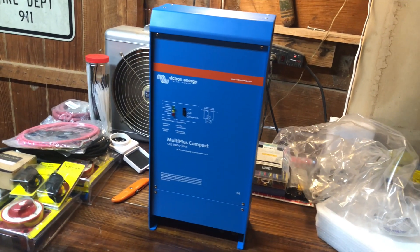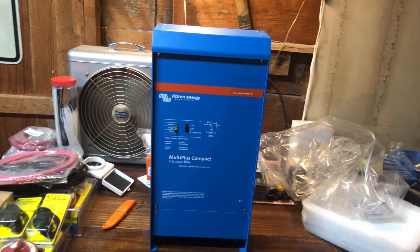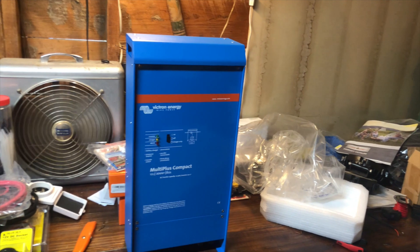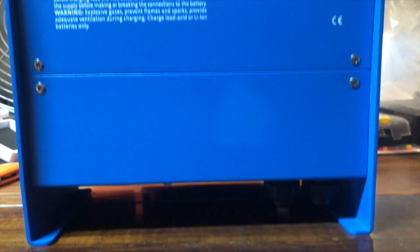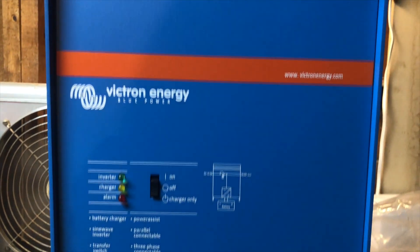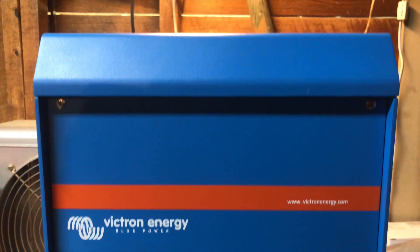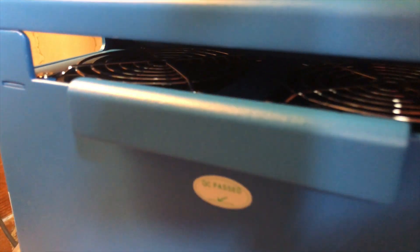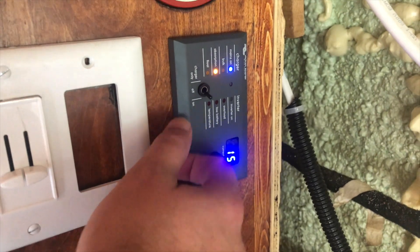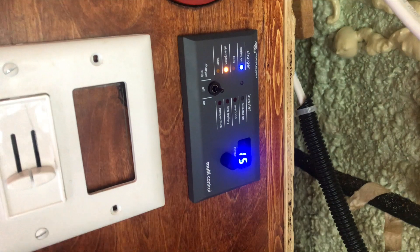What's up y'all and welcome back to KidVantures. This week we're taking a look at this Victron Energy MultiPlus Compact Inverter Battery Charger that we unboxed a month or so ago. We're going to be taking a look at its functions, installation, wiring guide, and everything else. It's definitely a little bit more expensive than some of its competitors, but so far it has lived up to the hype and it works amazingly well.